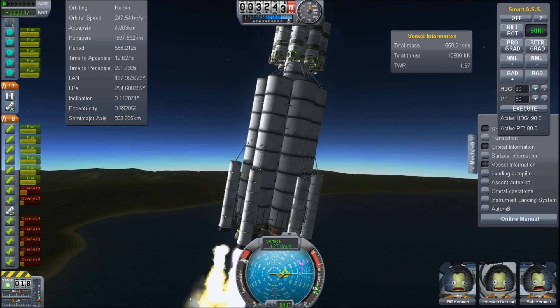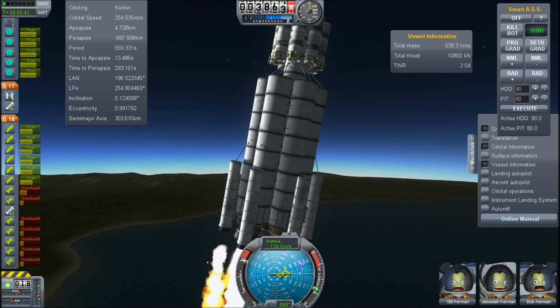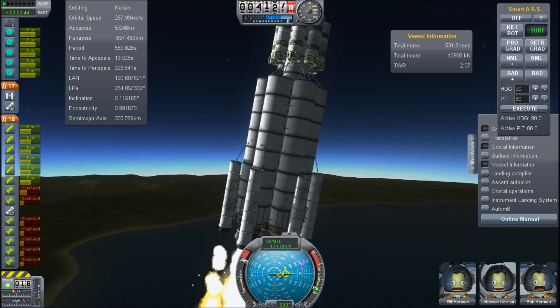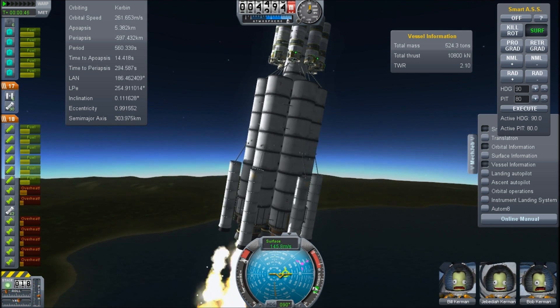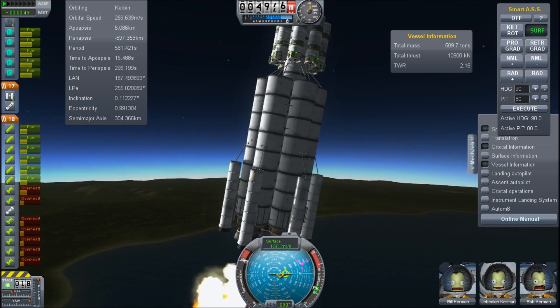The liquid engines alone develop something like 8,400 kilonewtons of thrust, and the SRBs bring that up to 13,000 or something crazy. You need struts everywhere on this, otherwise it will fall apart.